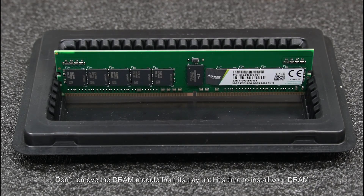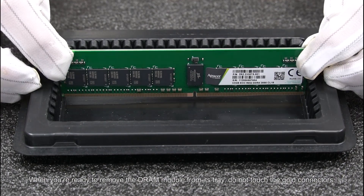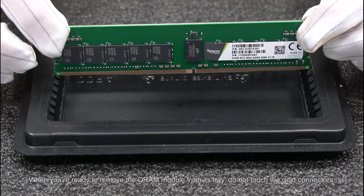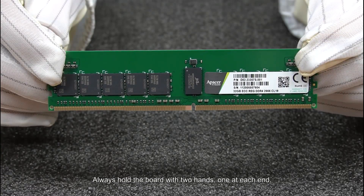Don't remove the DRAM module from its tray until it's time to install your DRAM. When you're ready to remove the DRAM module from its tray, do not touch the gold connectors. Always hold the board with two hands, one at each end.